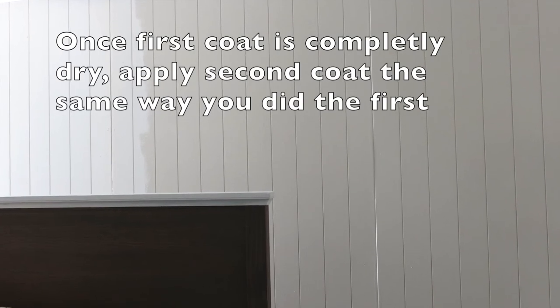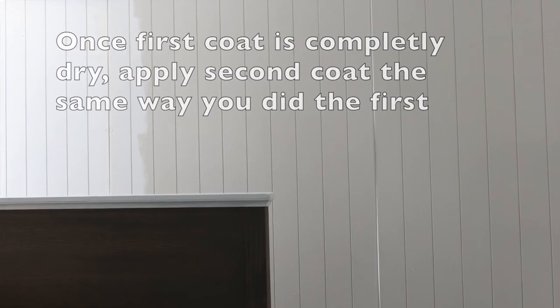After the first coat dried, I did apply a second coat. 99% of the time it's going to take at least two coats to look good. This is what it looks like after the second coat is dry.